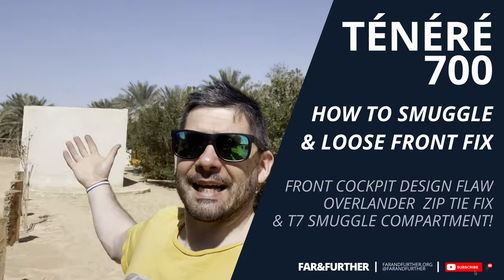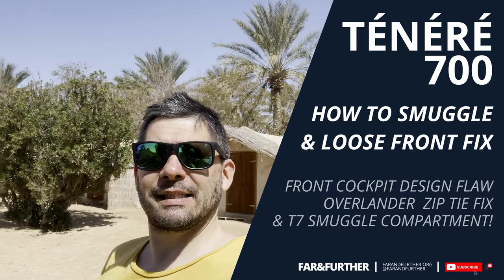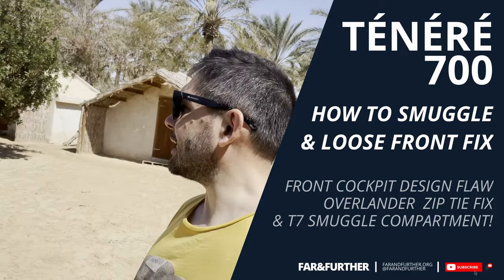Hello everyone from sunny and warm Douz. This is Camping Cinderella, a pretty cool place to stay. I have one of those huts for 35 dinars and that includes breakfast, which is cool. It's just five minutes off to the desert.